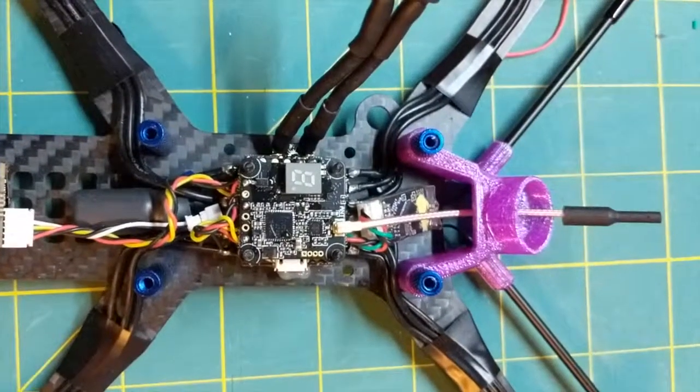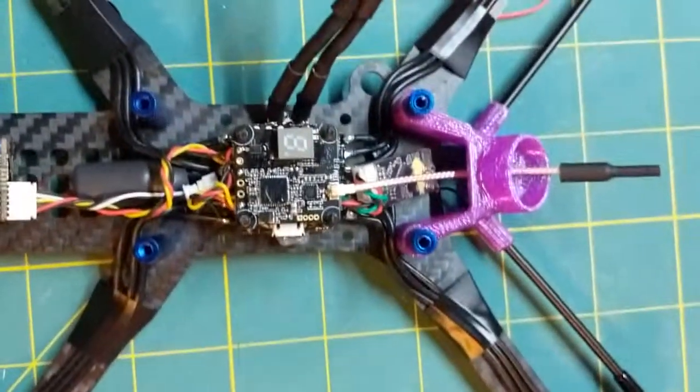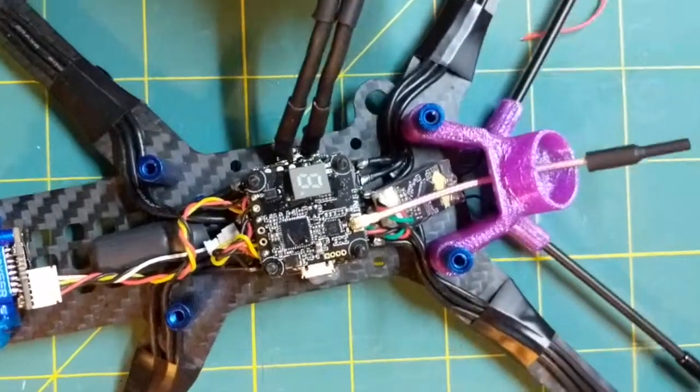Now sometimes when I turn it on, the screen comes on and shows the power and the band and all that, but then it just kind of slowly fades out. So I will turn it on now and we'll see what happens.